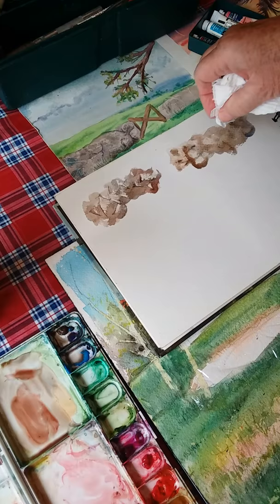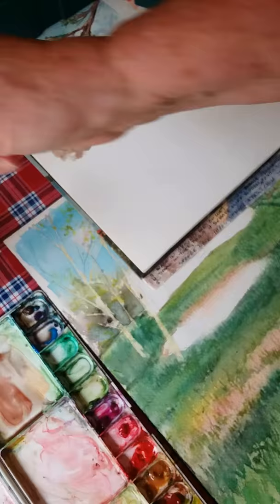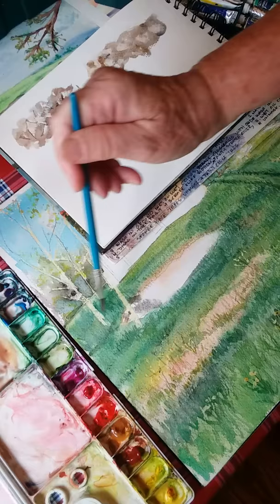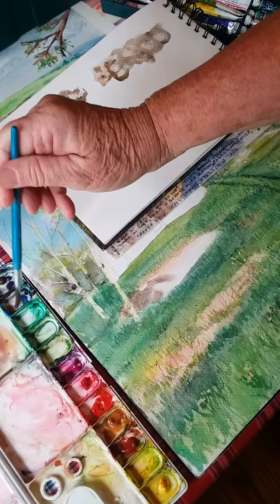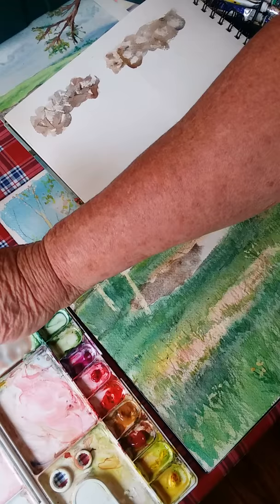I'll show you how to add definition later. The third way — and I'm going to do it right on the painting itself — is to wet your stone wall area and mix in the different colors you want: cool grays, warm grays. That tree is masked so it shouldn't be affected. I haven't removed my mask yet, and in some places where the mask was I'll do some subtraction so paint that went over won't show.